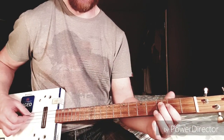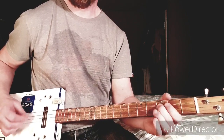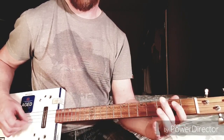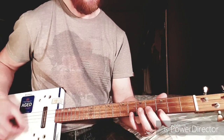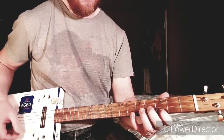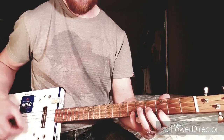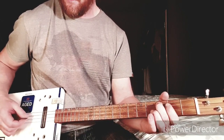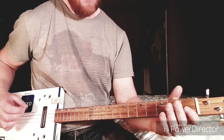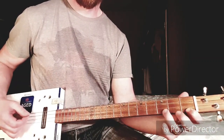He plays that quite fast on the record but you can build it up over time. Then the next part is the same again but you're going between the 3rd fret of the B string and the 1st fret — same kind of thing.